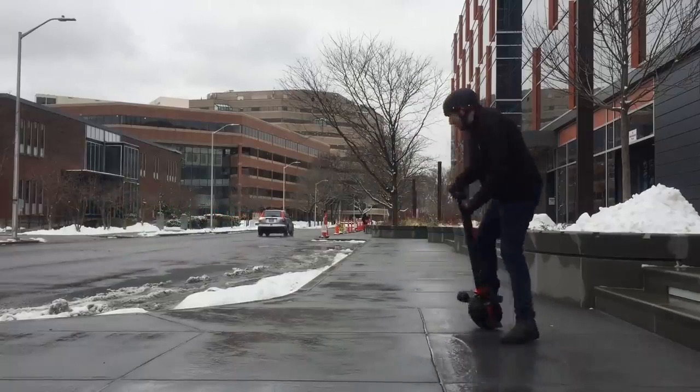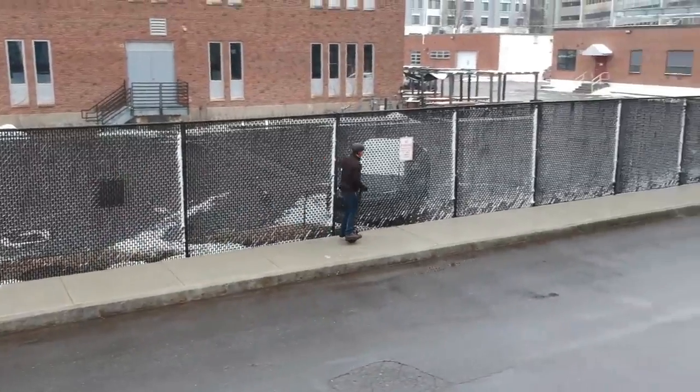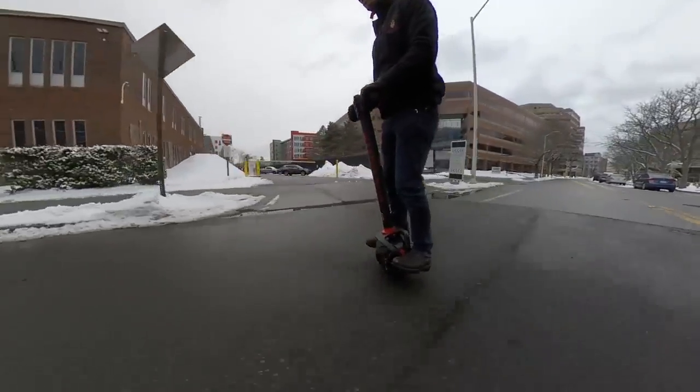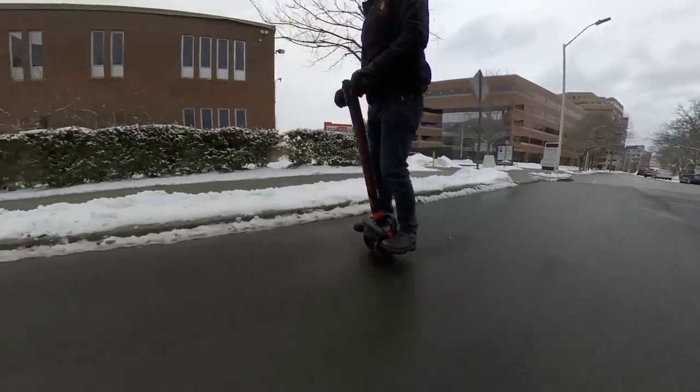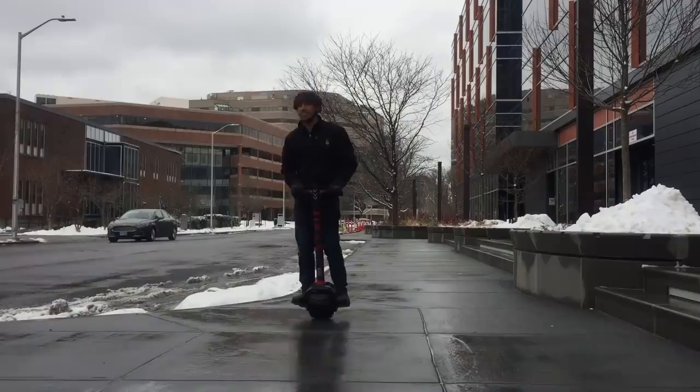But in just over an hour, I became decently confident on this thing, and I think that with another week or two of riding, I could be just as confident on it as I am on a bicycle or an ordinary scooter. At that point, it might not have the same utility as a bicycle, but it would certainly make a statement as a unique commuter vehicle.